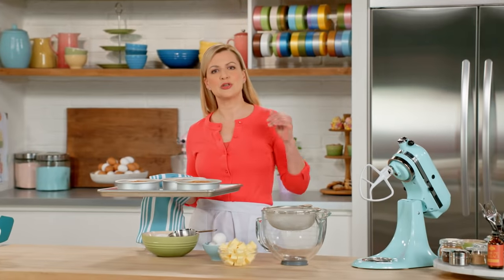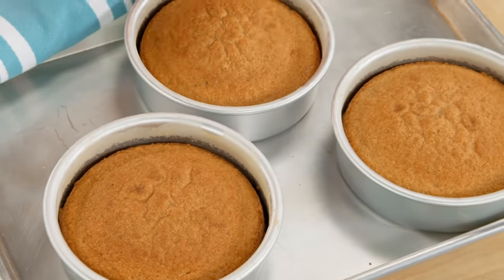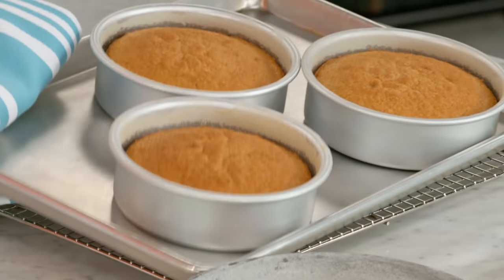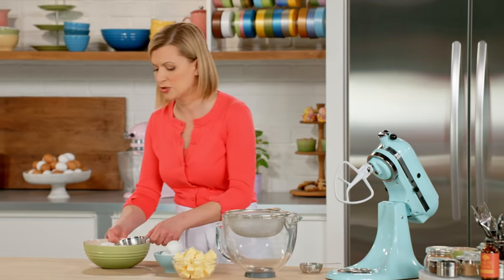The cake I'm making is a two-tiered cake. I've baked off three six-inch layers that are gonna be the topper for my cake. While this cools, I'll make the nine-inch base for the cake, starting with three-and-a-third cups of cake and pastry flour.